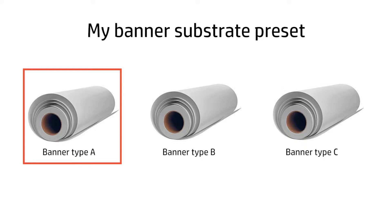HP recommends always using the best possible substrate preset for each substrate. If you use the same preset for different physical substrates, always use the same physical substrate to run the color calibration, because the white of the substrate is part of the color reference.